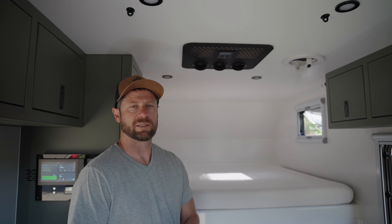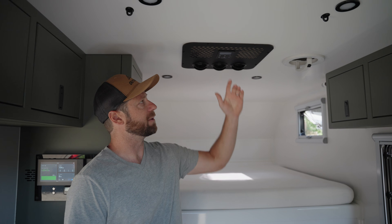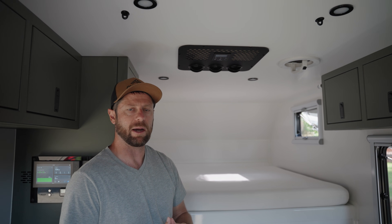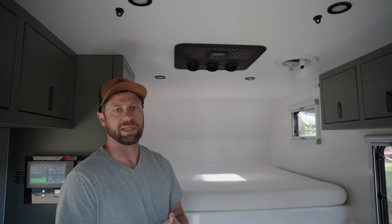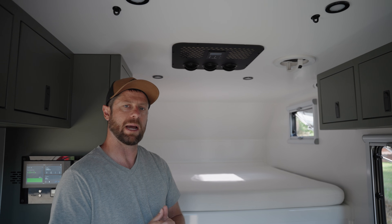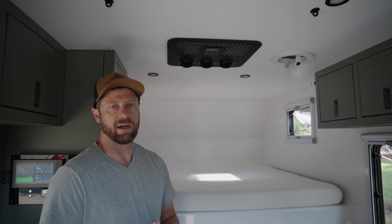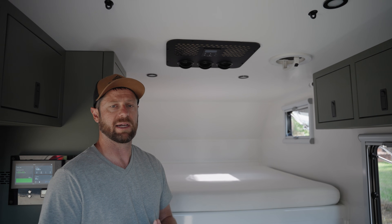Standing here inside the Outpost 6.5, you can see we have our optional 48-volt X2 Nomadic air conditioner unit installed. This is a particularly innovative air conditioner because it runs directly on 48-volt DC battery power. Whereas most RV air conditioners require shore power, this one runs directly on the 48-volt battery power supplied by the 5-kilowatt-hour lithium battery in the EcoFlow system that comes standard on the Outpost 6.5. That means you can have air conditioning off-grid somewhere really remote without being plugged in.